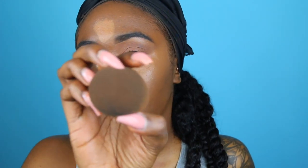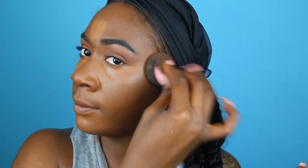Turn your beauty blender around — since you used one side for foundation, use the other side to blend out the concealer. You want a seamless blend at the edges, so use the side with a little leftover foundation to soften those edges. See how seamless that looks.